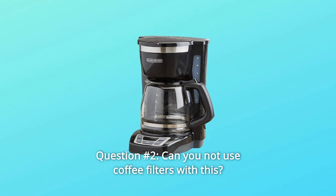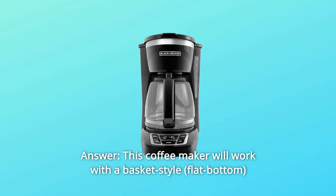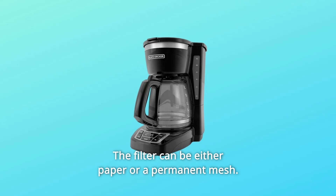Question Number 2: Can you use coffee filters with this? Answer: This coffee maker will work with a basket-style 8-12-cup coffee filter. The filter can be either paper or a permanent mesh.